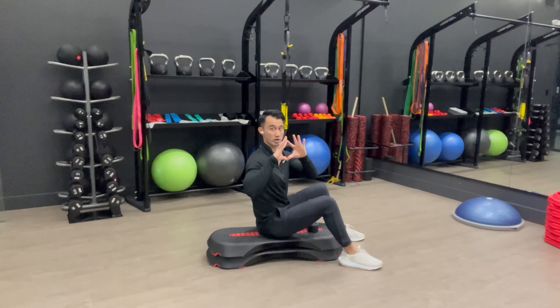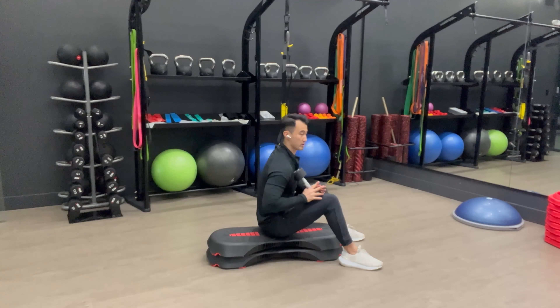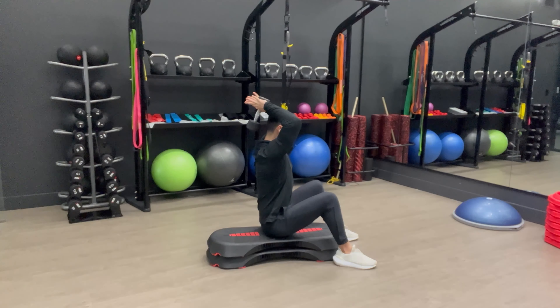Now you want to make a diamond shape when you're pressing, just like this. So have the dumbbell here, diamond shape, kick it up, put it behind you, chest up.